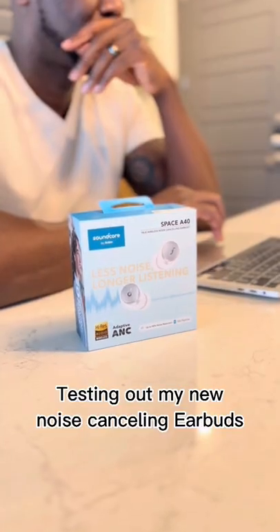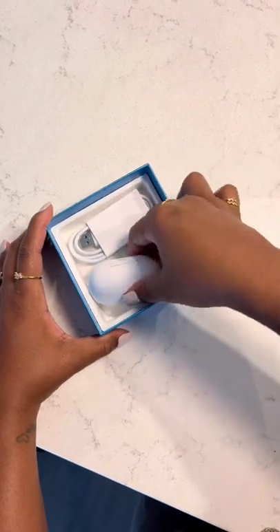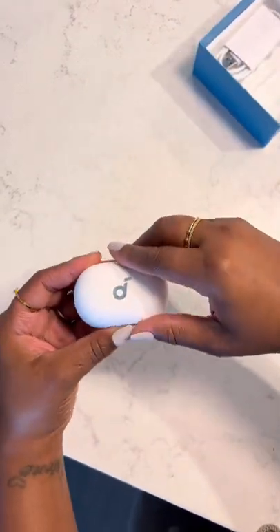We finally got our hands on the new Soundcore Space A40 noise cancelling earbuds and let's test them out. These super lightweight and compact earbuds have a battery power of up to 50 hours — 50 hours play time.